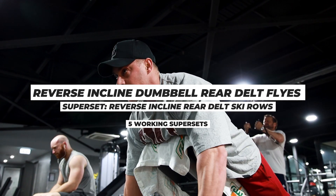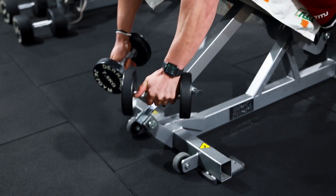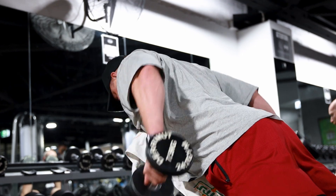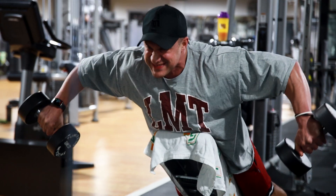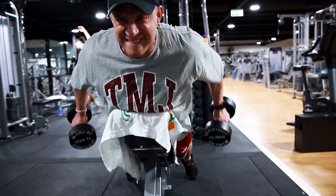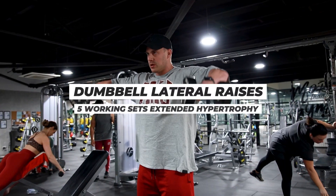Starting this workout off with rear delts, as I do all of my shoulder workouts, making sure that we put a pump in those rear delts and set the shoulder capsule in a nice position for the rest of the workout. We're going to start off with reverse incline dumbbell rear delt flies, driving each and every rep with the elbows, superset with reverse incline dumbbell ski rows — pulling the elbow back behind the torso instead of in the same plane as the rear delt.